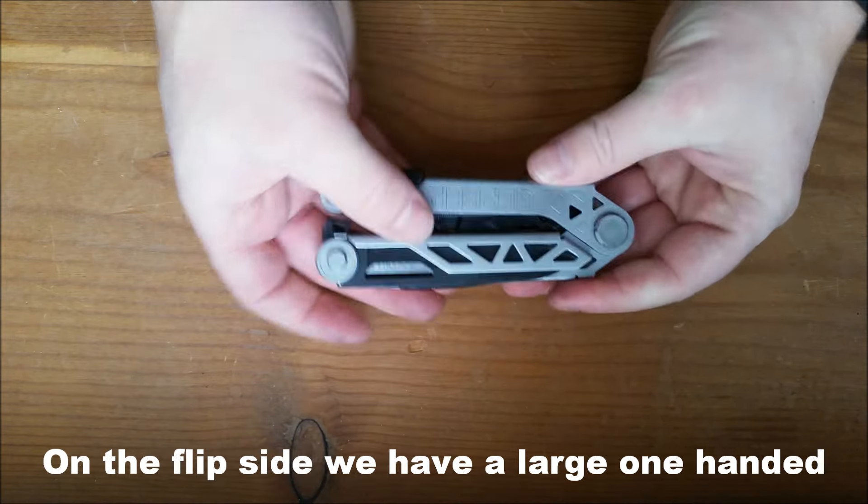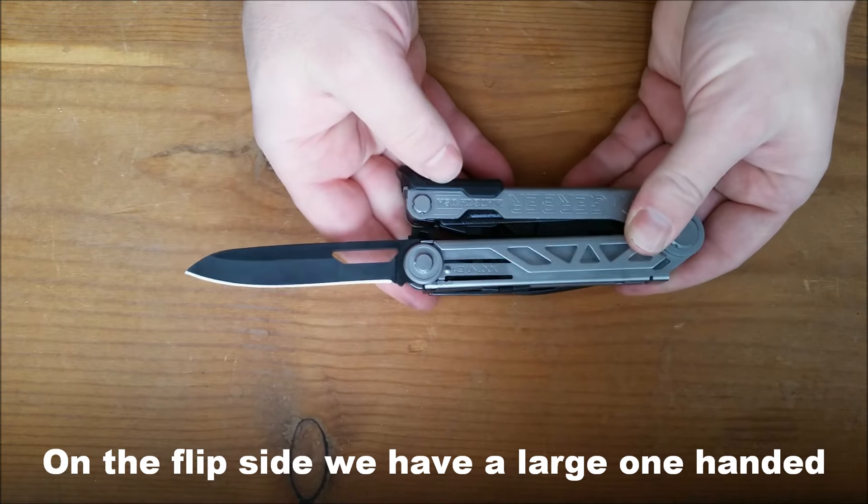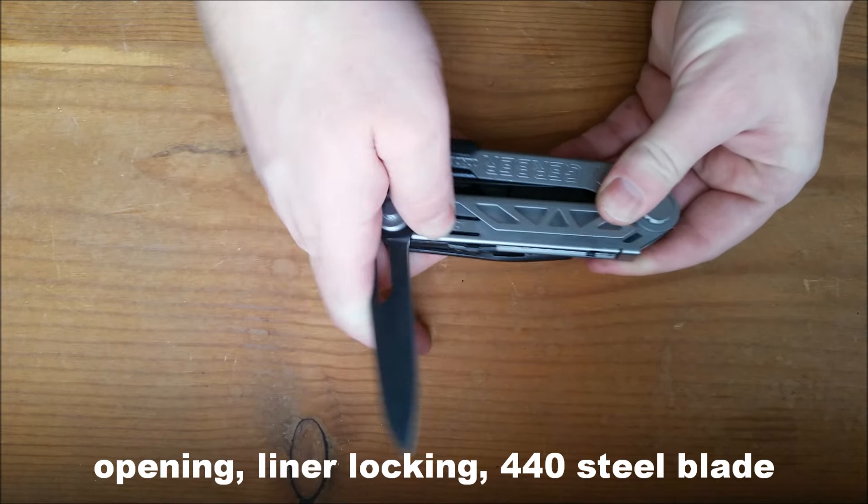That locks with a liner lock. On the flip side, we have a large one-handed opening liner locking 440 steel blade.